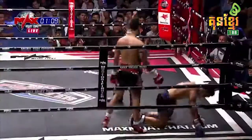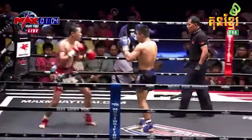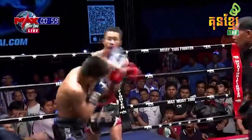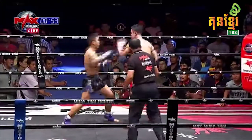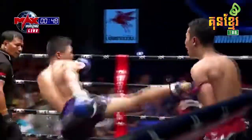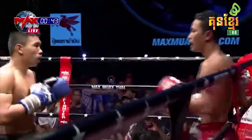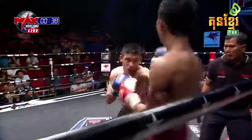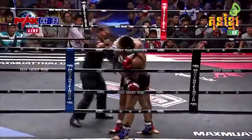Another stiff jab there from the blue corner. Big swing and miss. Good body shot — he's going back to it. Ek Rung Rung now on the back foot. Might have punched himself out there — quite possibly. Payak Mongkong would be well served to go to the body, kind of break up the rhythm here.